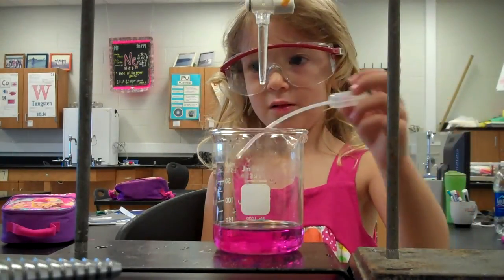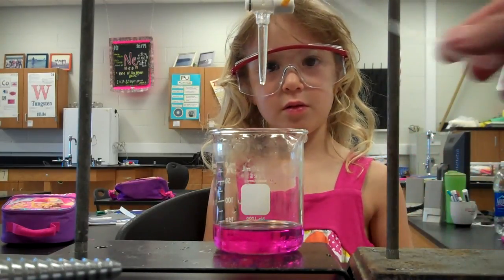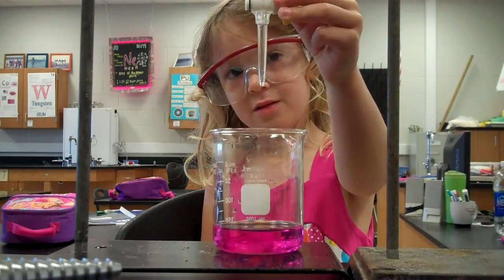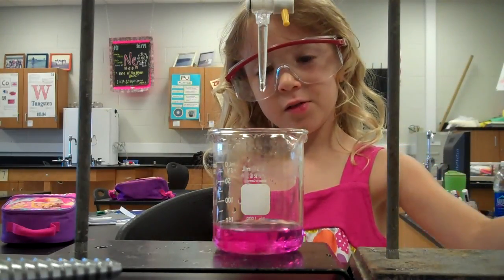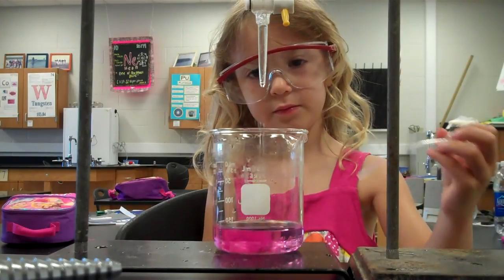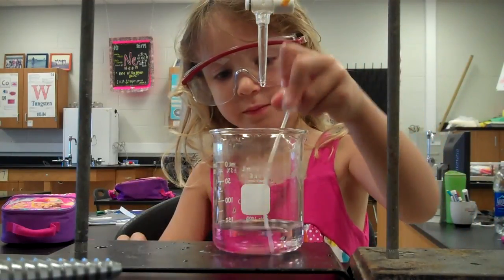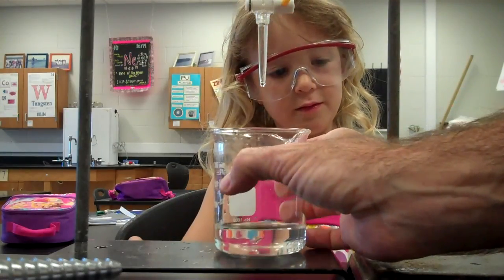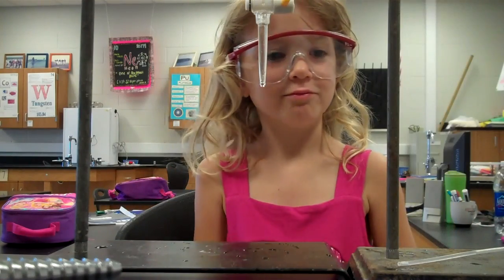Drip a little bit of acid in there. Which acid? From the burette. Turn it back on. Gently — there you go. Perfect. Do I need to mix it a little bit more? Let's see. All right, cut it off. There you go — now mix it. Good job. And you know what we have in here? You know what this clear stuff is? It's salt water. Yeah. Good job.